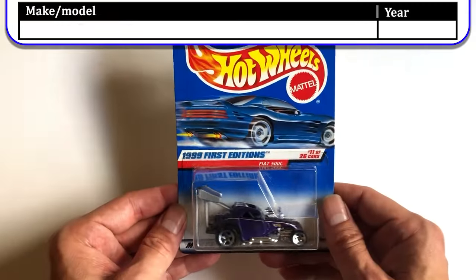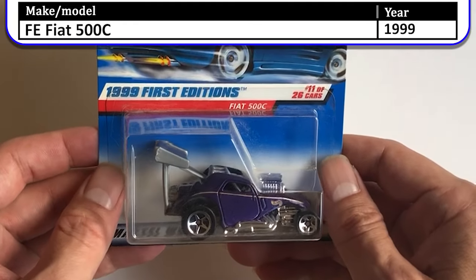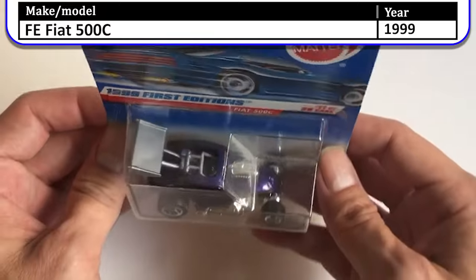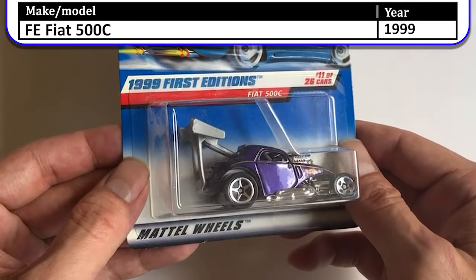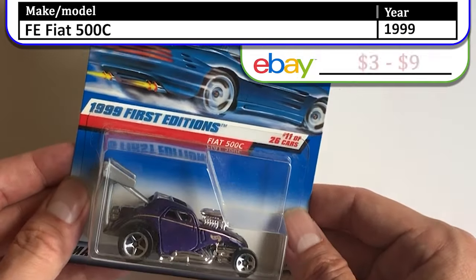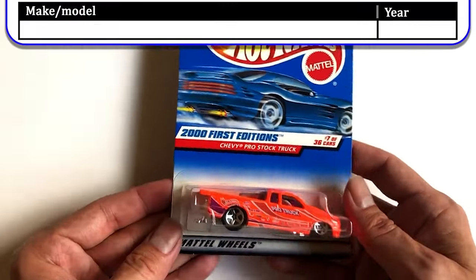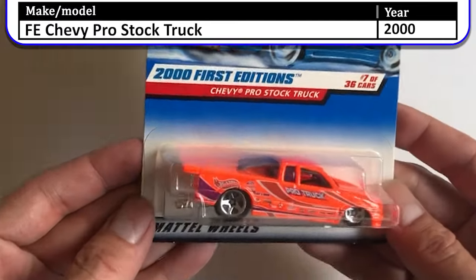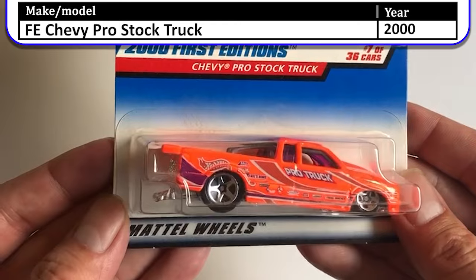Next we have the 1999 First Edition Fiat 500C — it's a pretty crazy looking car, doesn't look anything like what we know Fiat to look like nowadays. And then the 2001 First Edition Chevy Pro Stock Truck, number seven out of 36.